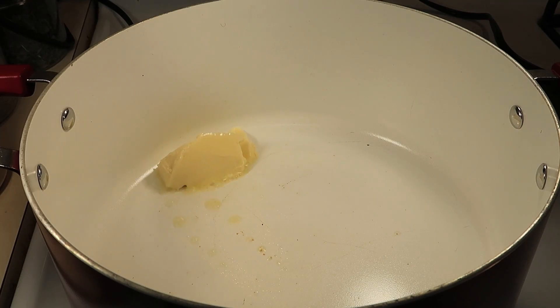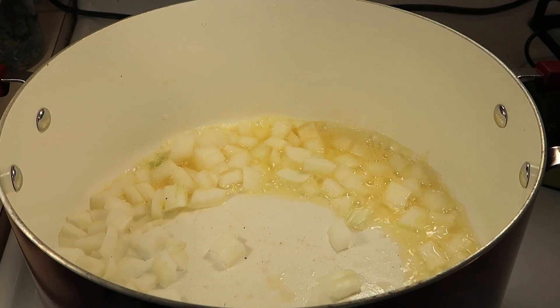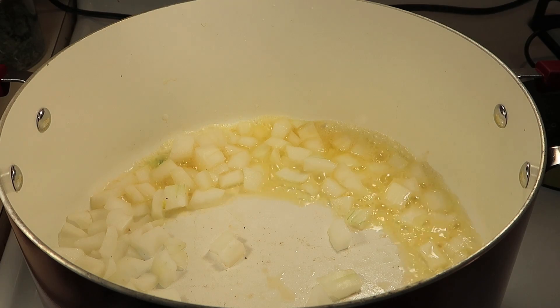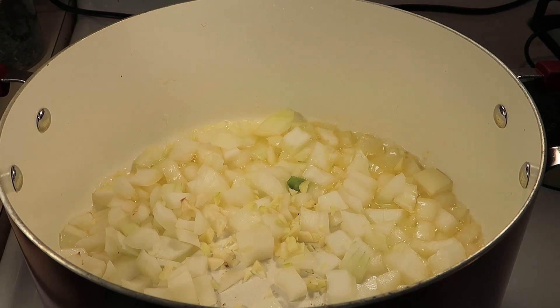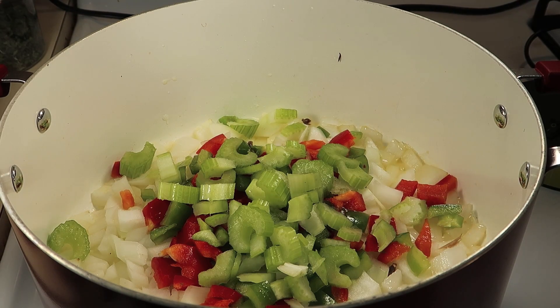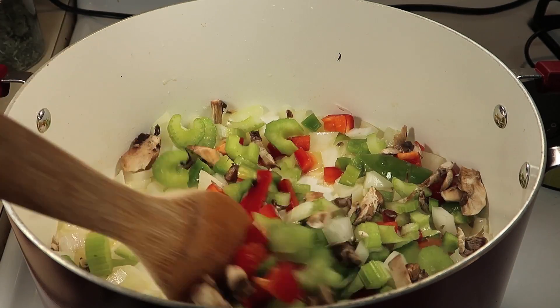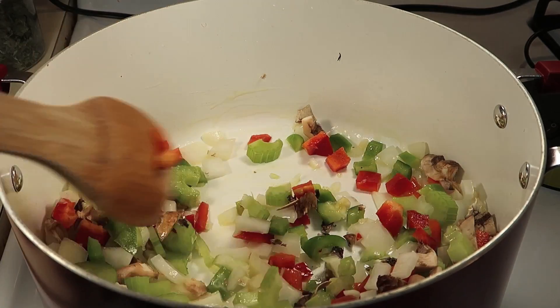Now we're going to add some butter to a pan, then add your onion, your carrot, bell pepper, celery and the mushroom. Sauté the vegetables for about 10 minutes until they become translucent.